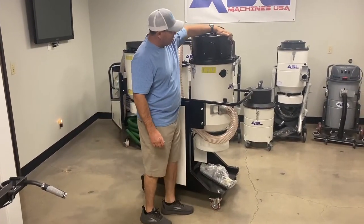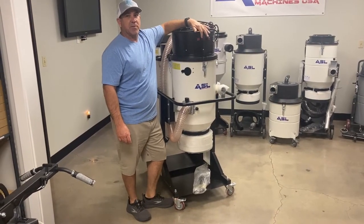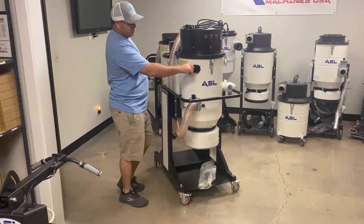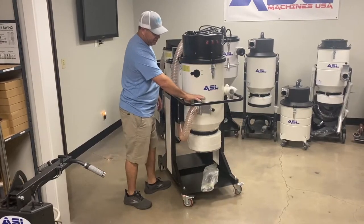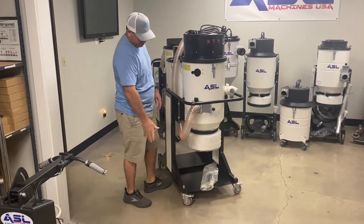This vacuum has a three-motor switch so you can control each motor by each individual switch. It also has a purge. When you need to purge the filter, you simply close the gate and purge it, and then the dust will drop out of the back.